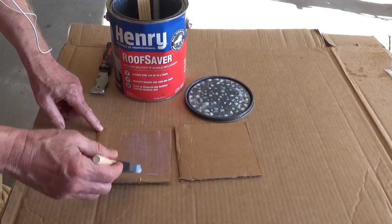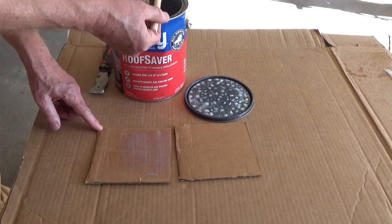I put a coat of the sealer on a piece of cardboard to show how it dries and seals the surface.